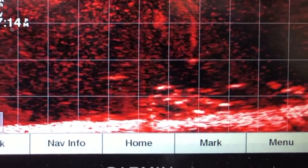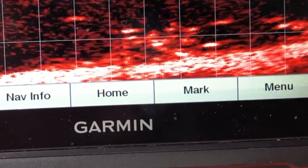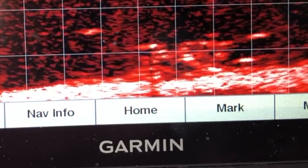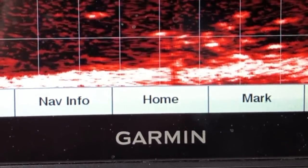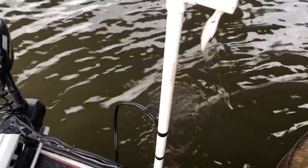There it goes. I moved it over a little bit to get a little bit closer to where those fish are and see if I can hold this kicker. Right there — there's one come up. There he is. Nice, nice black crappie.